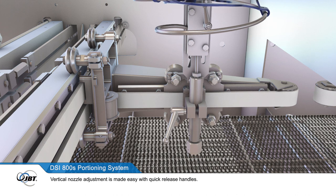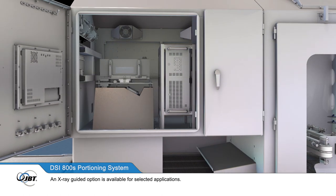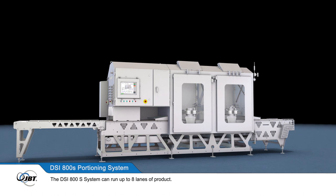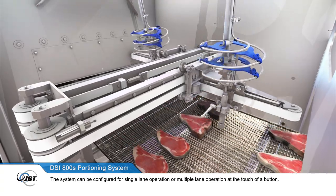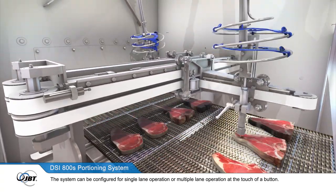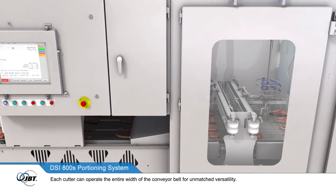Vertical nozzle adjustment is made easy with quick release handles. An X-ray guided option is also available for selected applications. The DSi-800S system can run up to 8 lanes of product. The system can be configured for single lane or multiple lane operation at the touch of a button, and each cutter can operate the entire width of the conveyor belt for unmatched versatility.